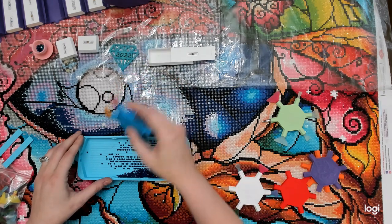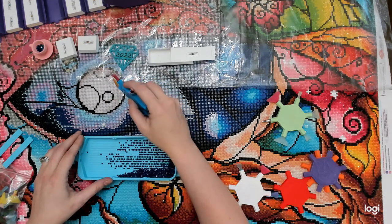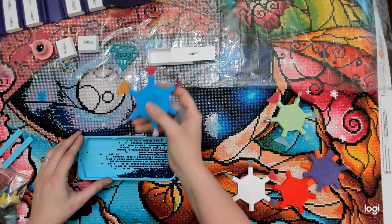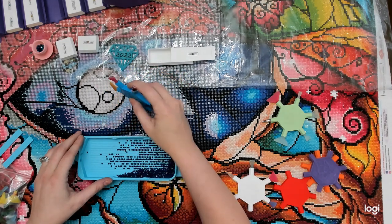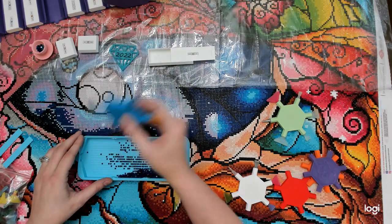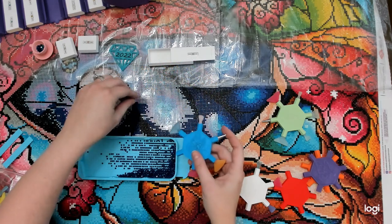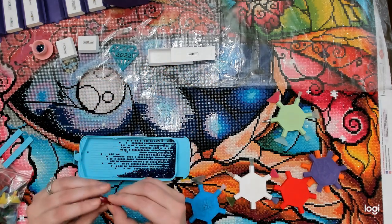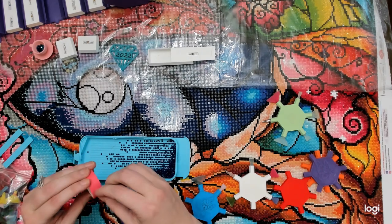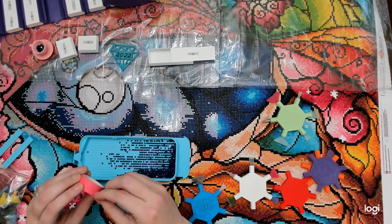Do not use your multi-placers to push the drills around — use the tip. I can turn it to single place if I want a single placer. This one has almost all of those drills so I'll just place it. And this is an example of the washi tape being worn out and needing fresh washi tape — I've been using this for quite a while.